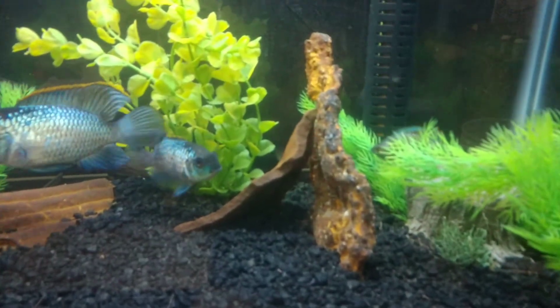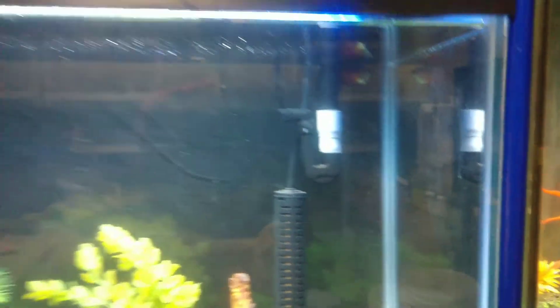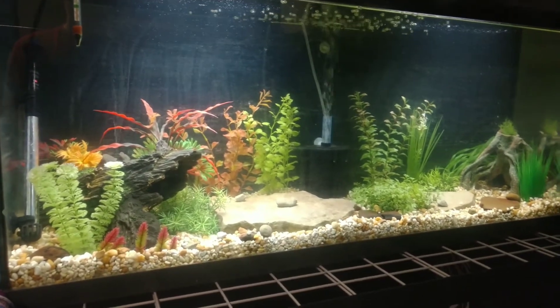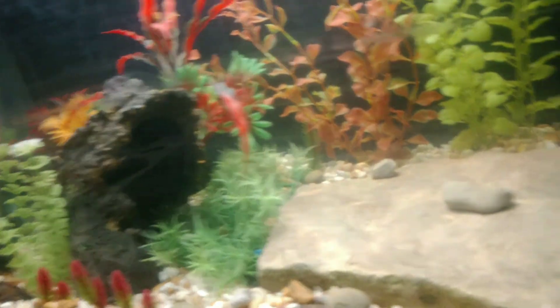There's one of my dwarf gouramis — they're doing pretty good. My other dwarf gourami is up there. And last but not least, here's my tank that I have my breeding pair of electric blue acaras in. I believe they're in there right now. Anyways, there's that tank and they're doing pretty good.